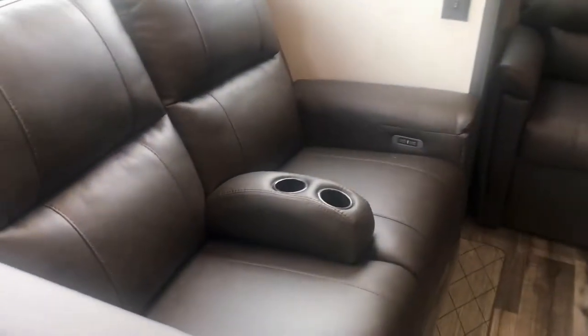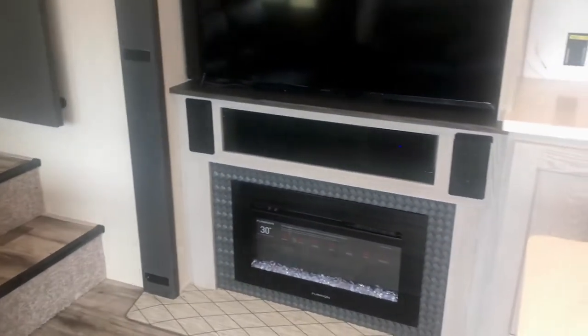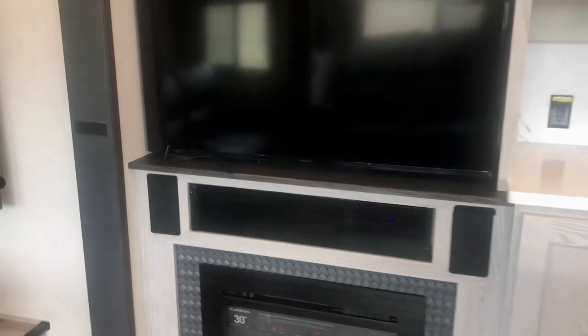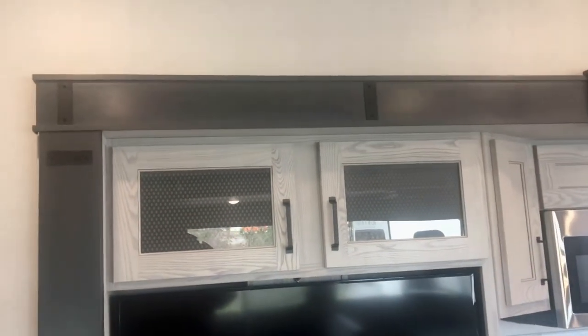Here is the theater seating — you can take this armrest out if you want to make it into a cozy seating area for two. There's a place to put your cups, and directly across you've got the entertainment area with a fireplace that provides electric heat and ambiance, your stereo system and speakers behind this little glass door, a place to store remotes, and a TV on a swivel.